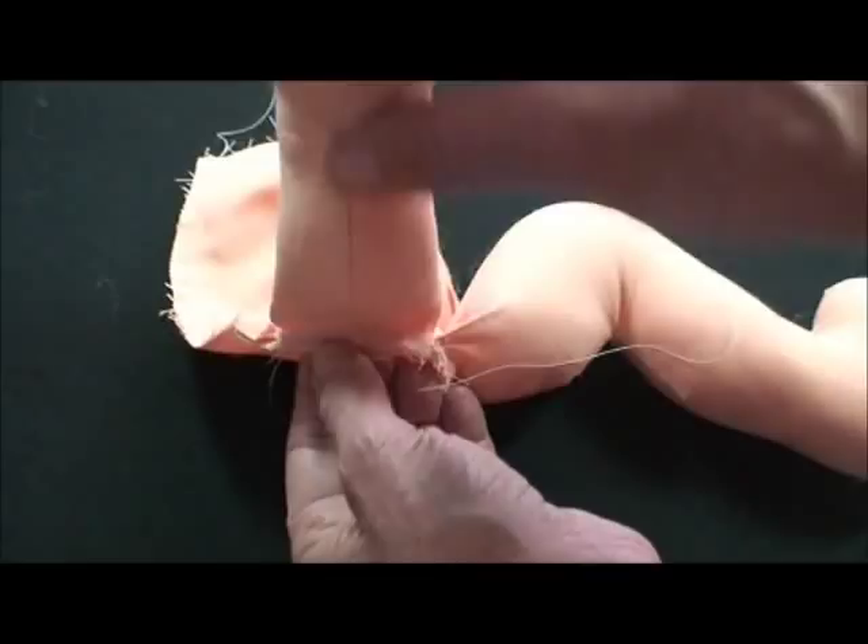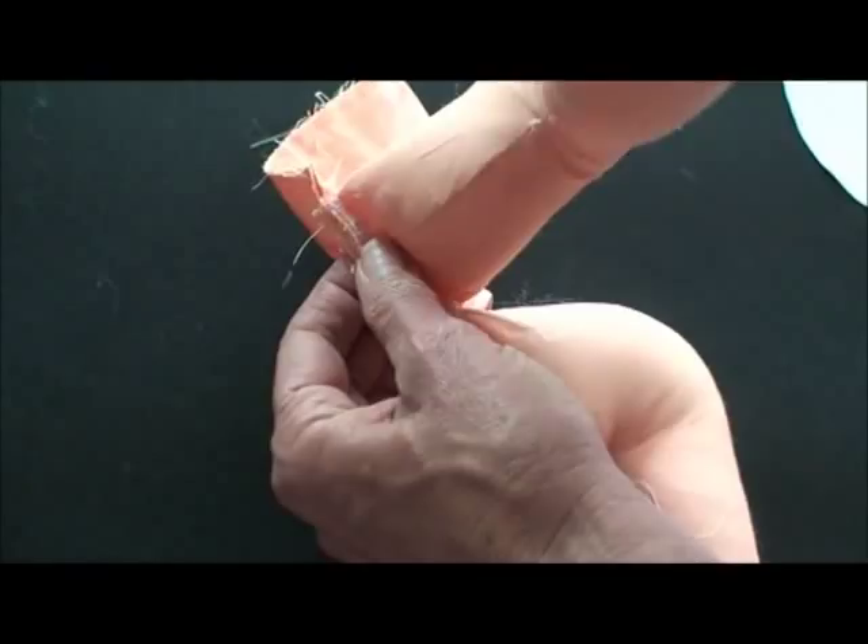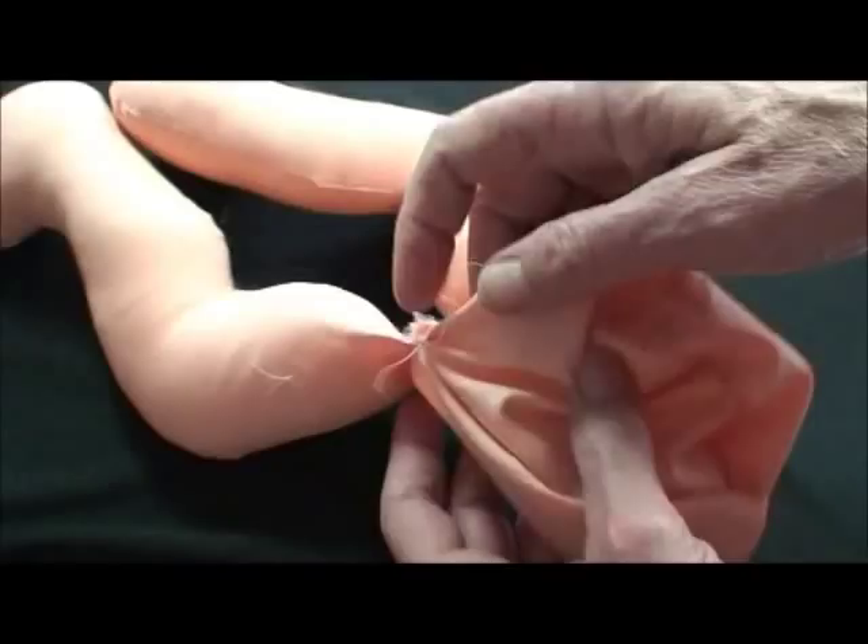On one side of the opening I machine sewed using a quarter-inch seam. Then once that's turned right side out, I can turn the other side under a quarter of an inch and just hand blind stitch her little bum like that.